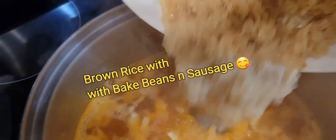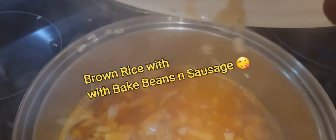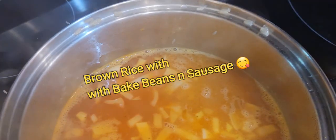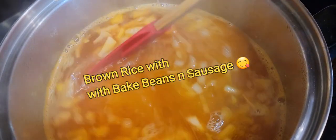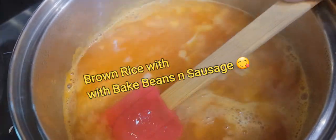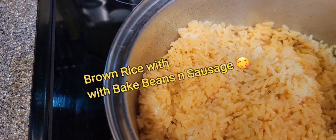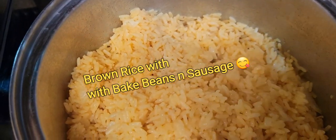I used some olive oil — not butter — olive oil, onions, and veggie bouillon. That's all I seasoned my water with, and it came out really good for me, having not done brown rice in a long while. It came out really good.